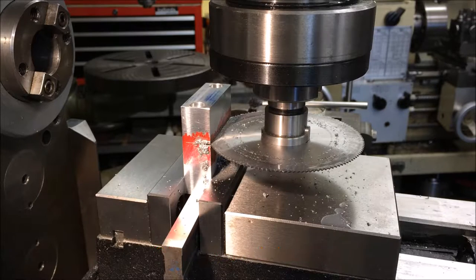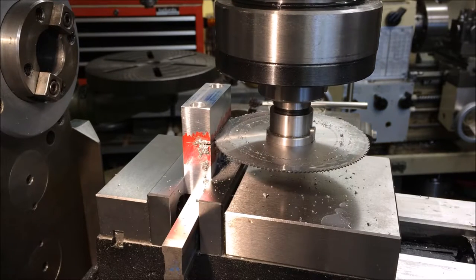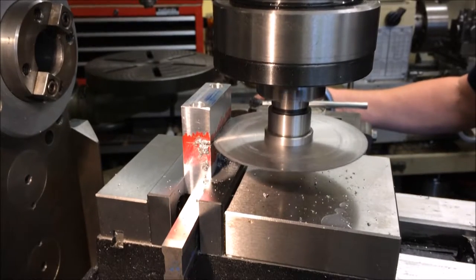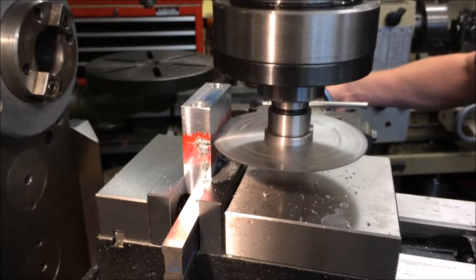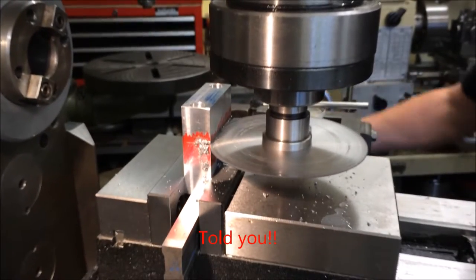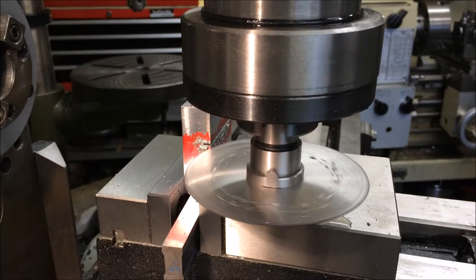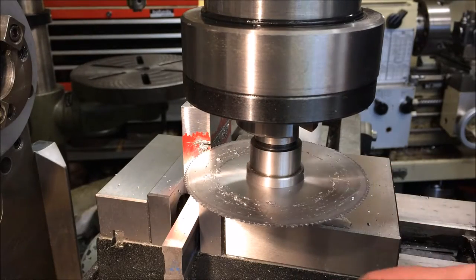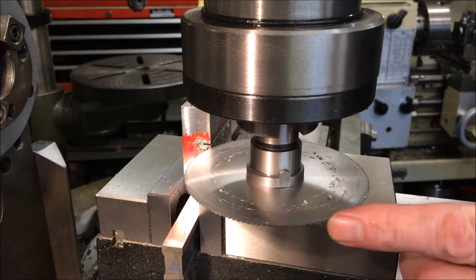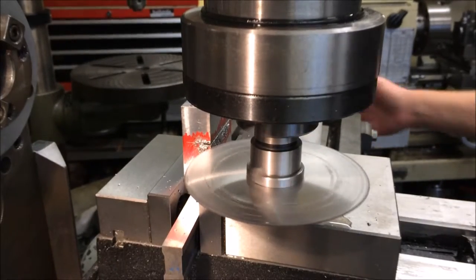Bit too deep. I'll just back it out and come back in. Let me check the blade on that. Okay, that's going to work — I'll just give it a little try.